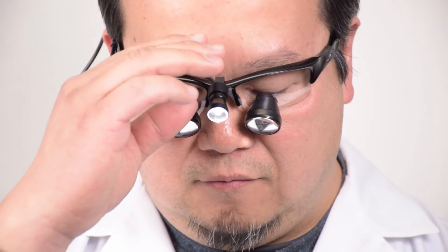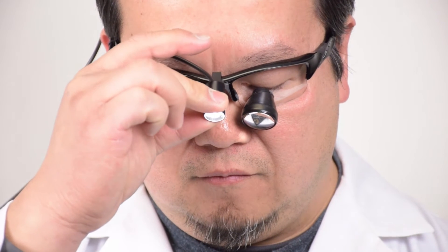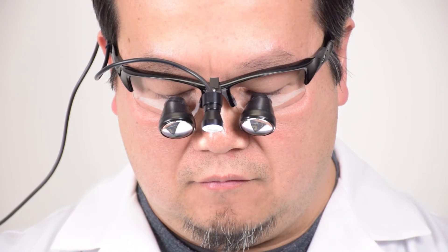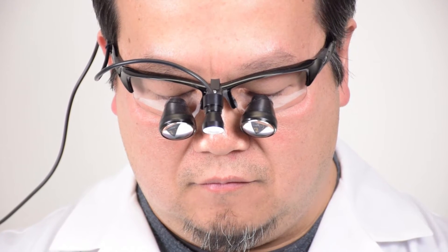Please note: throughout these instructions we will show the light on during adjustment in order to observe the beam. If your headlight becomes too warm to touch comfortably, please turn off your headlight and wait until it cools before you continue adjustments.